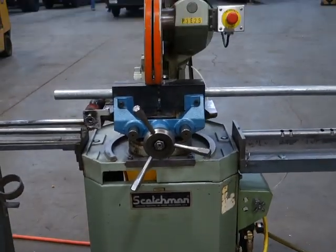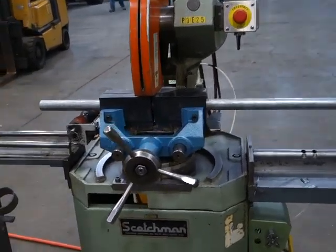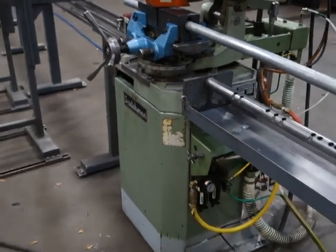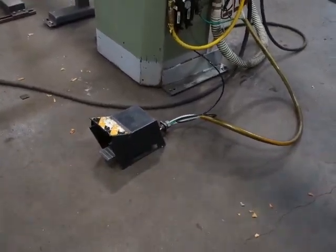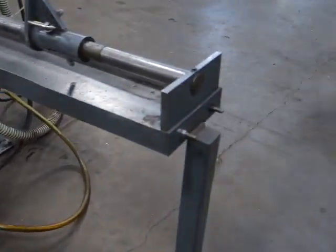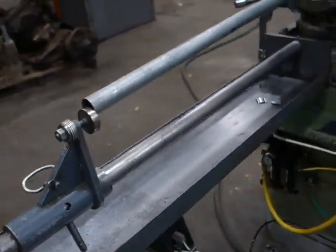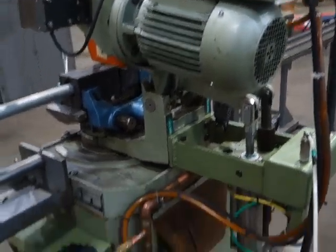Here's a very nice working Scotchman production saw. This is all pneumatic operated with a custom-made stop, 460 volt.